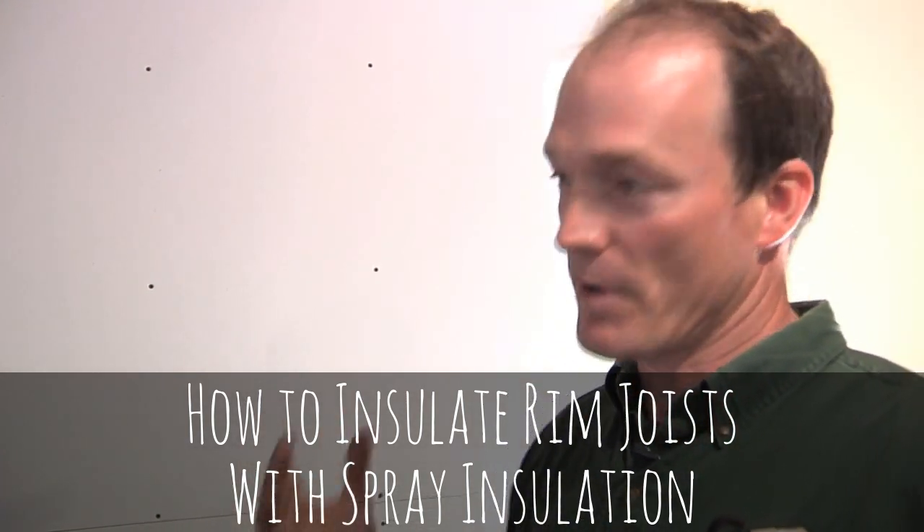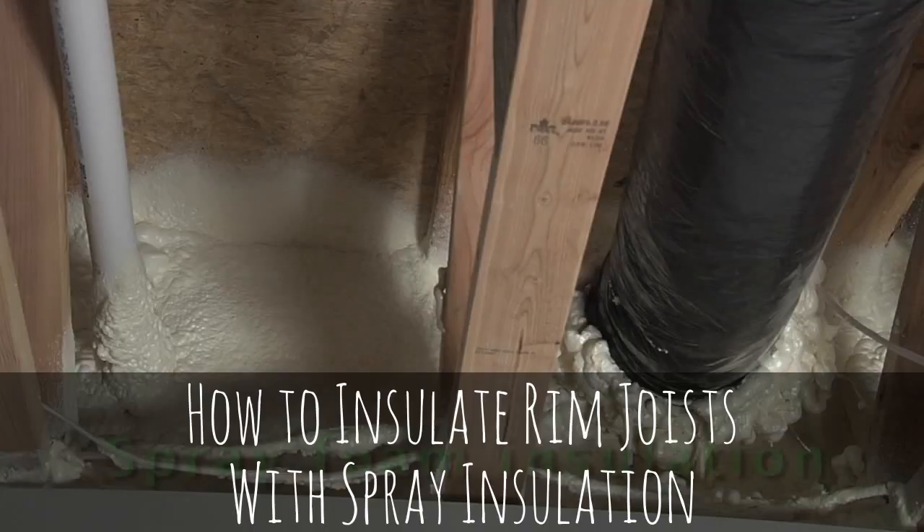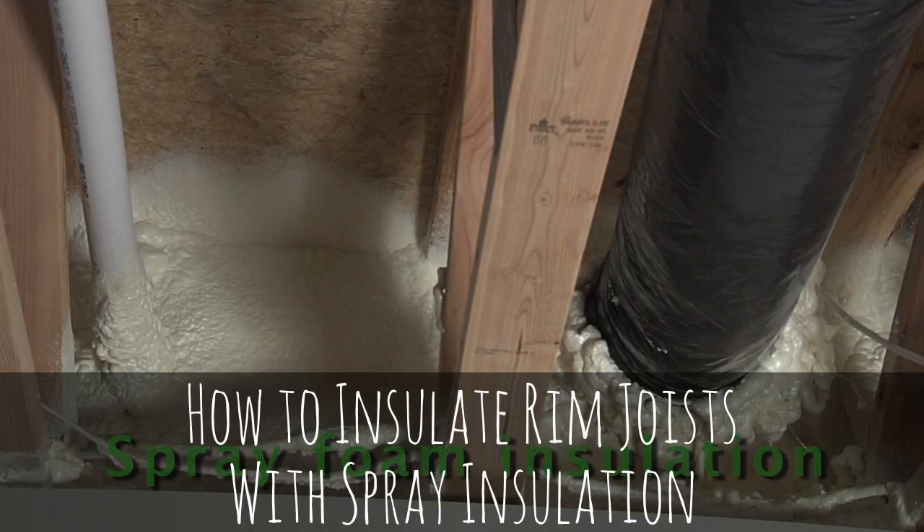What that'll do is create a vapor barrier and keep any moisture from getting through, and also give you the insulating value that you need in order to stay warm down in your basement.